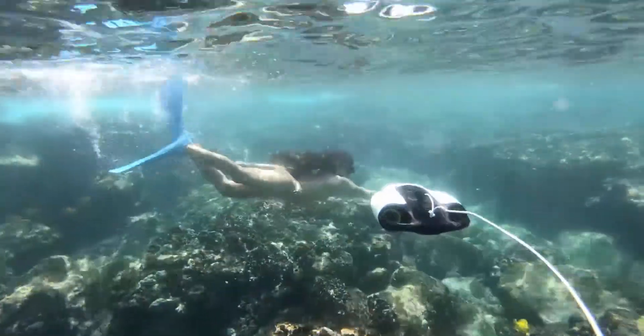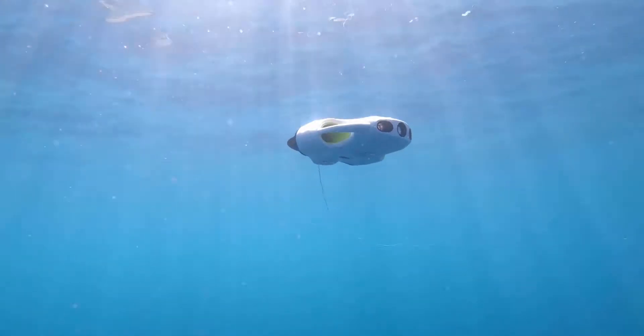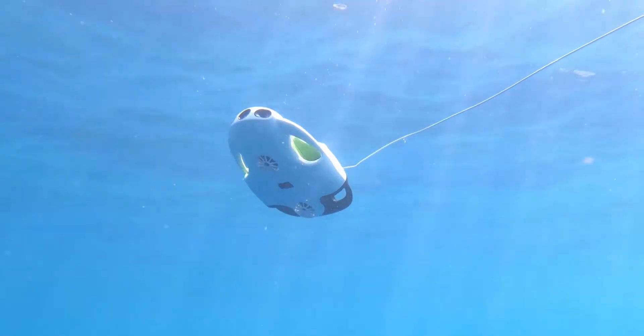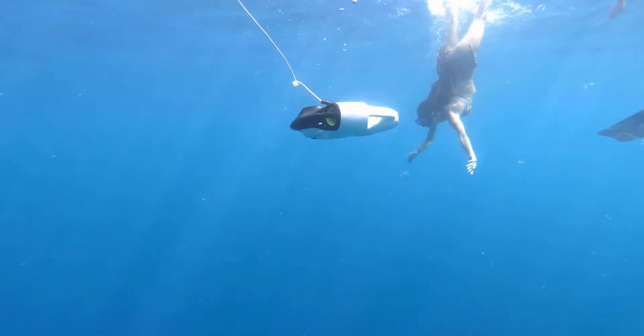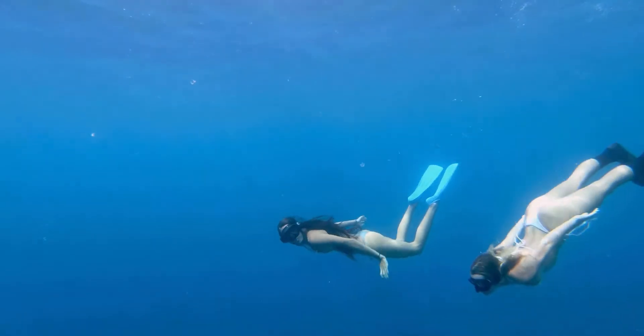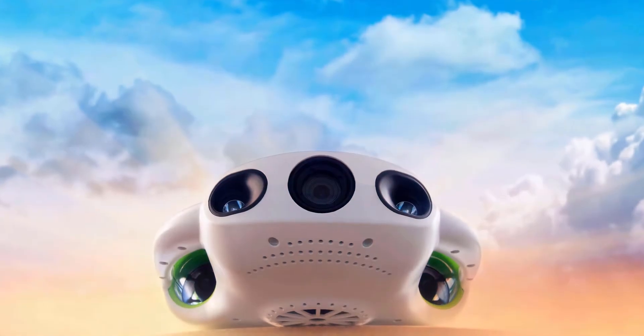Advanced automatic depth maintenance makes it easy to manage your position in the water. And for the first time in a UCAN Robot drone, you now have the ability to tilt upwards and downwards up to 45 degrees and make flawless movements to capture that perfect shot. Capture the beauty beneath the surface, explore without limits, and create your own out-of-this-world content with the BW Space Pro.